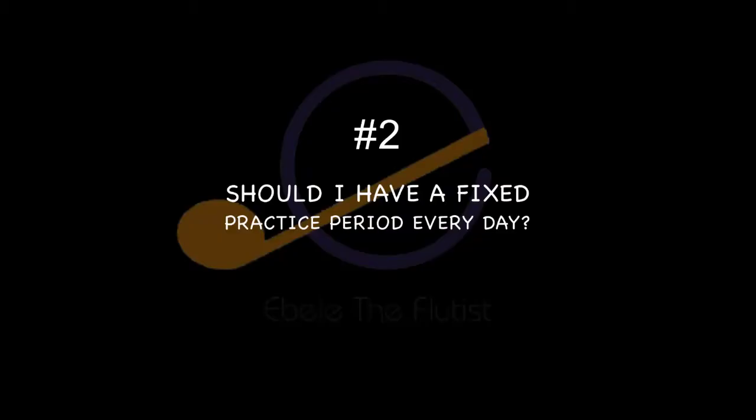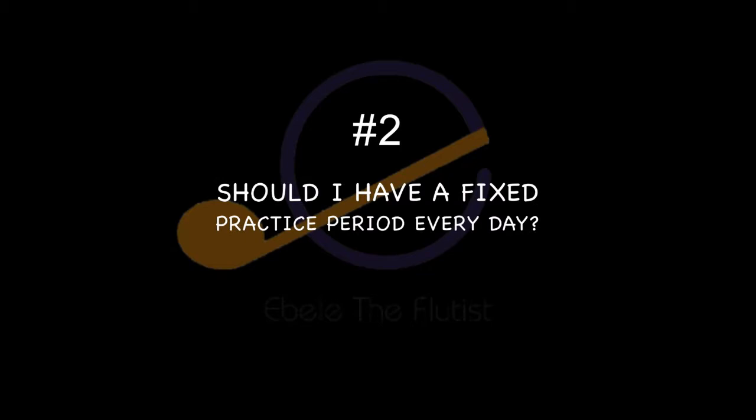The second question another person asked me is: should I have a fixed practice period every day? You must have a fixed period as a beginner who wants to learn how to play an instrument. And remember, this doesn't just go for flute — this goes for different kinds of instruments. Instruments are things that have to do with your brain; you have to connect a lot to get it done.